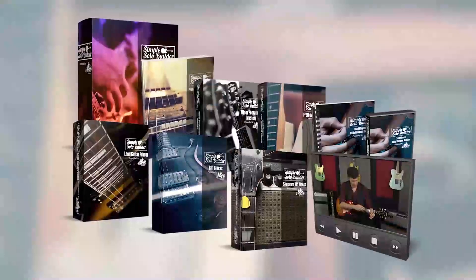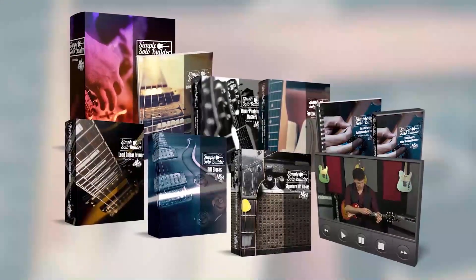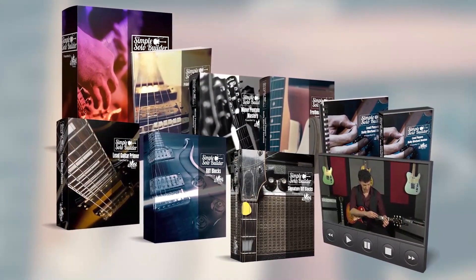To help you learn a ton of these simple riffs, as well as how to use them to build some of the most amazing solos you've ever heard, I've put together a brand new program called The Simple Solo Builder. And believe me, you're not going to want to miss out.